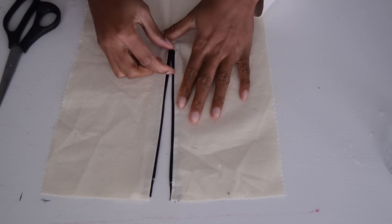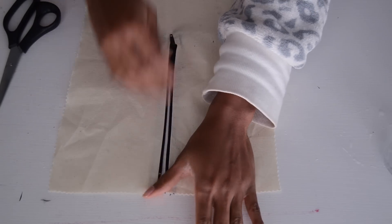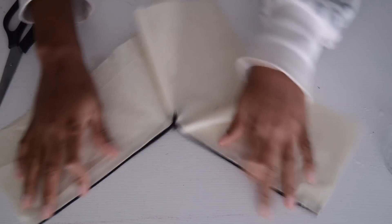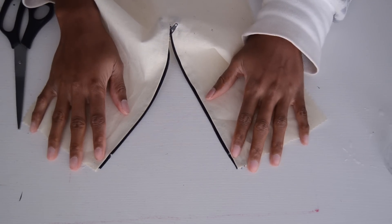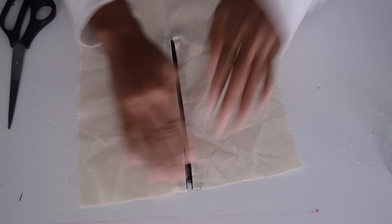As you can see, this is what you should have after you've done everything — something nice and flat from the inside. This is a very easy way to attach your zipper. Now we can move on to the more complicated one: the invisible zipper.